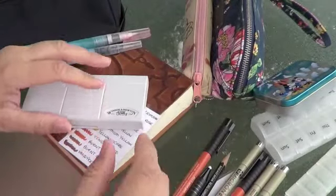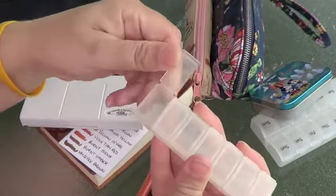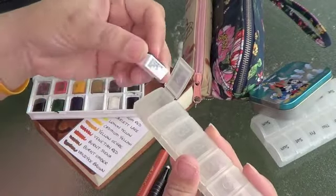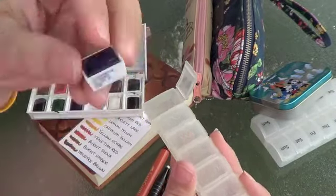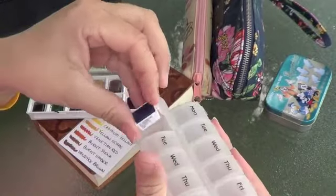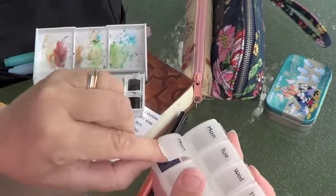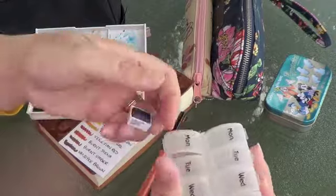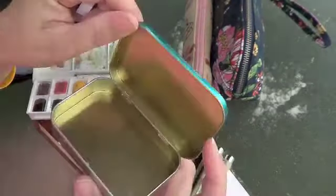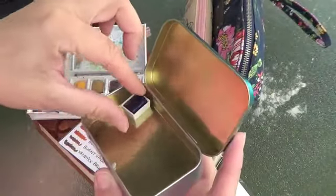I needed something to hold the extra colors and I had some little pill cases around the house. One fits the actual paint pot but it seemed too bulky and getting your paintbrush in there was a little cumbersome. I also thought about an Altoids tin — I have one from Disney with the Disney mints — but I figured I'd have to glue them down or something.